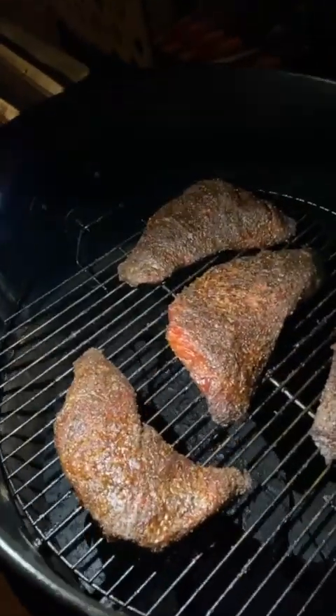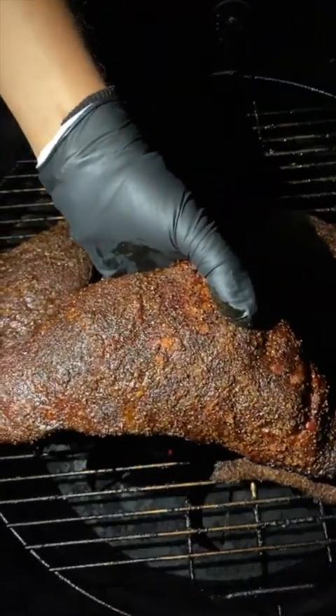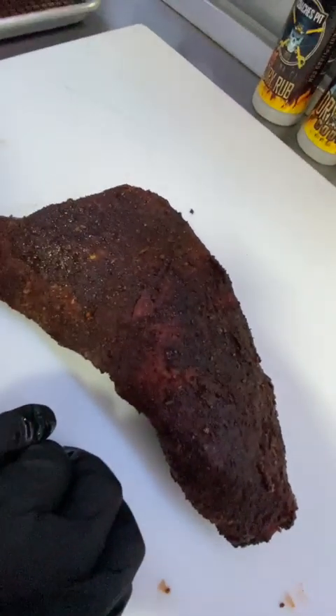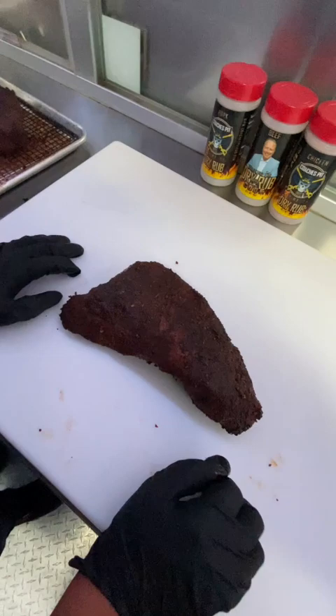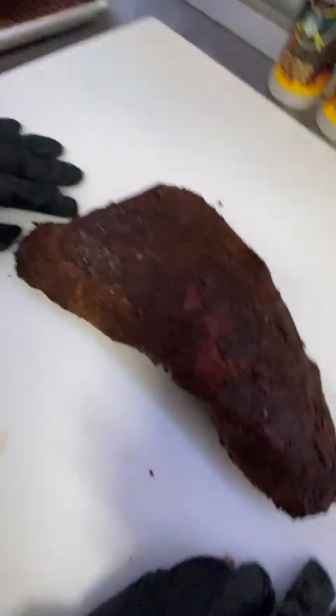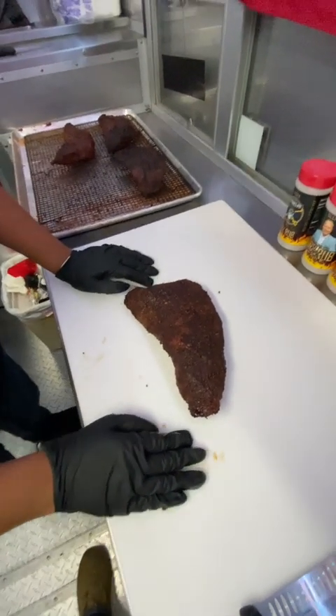All right. Tri-tip trimming class. Hands-on training. Here we go. Hands-on. Coach's Pit Barbecue. So we got our tri-tip nicely done, nicely seasoned on our barrel smoker. And now it's the trimming hands-on training side of it.